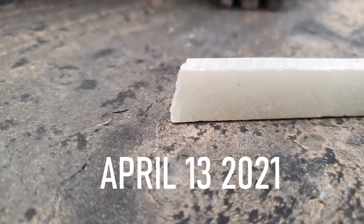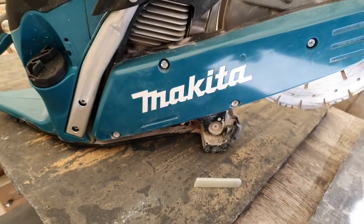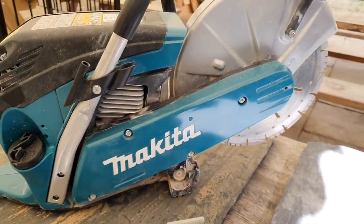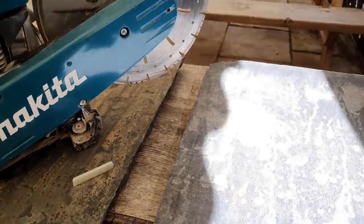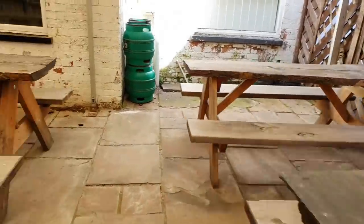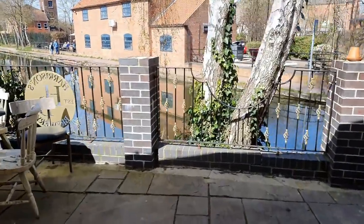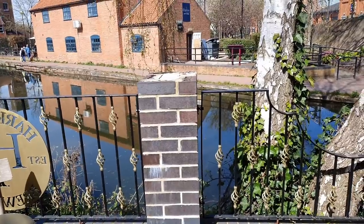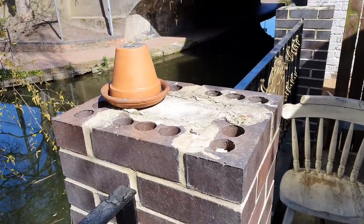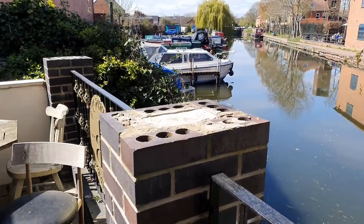Good morning folks, welcome along to the vlog. In front of you is a little bit of soapstone and some black limestone. What we're going to be doing — well, it's actually made it to the afternoon now because I've been out to pick this stuff up — is we're going to be using the Makita saw to cut these stones to size. We've got four of them, three here and one there, and we're going to be cutting them to fit the tops of the piers.